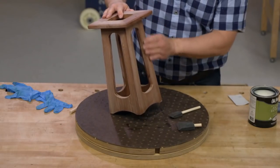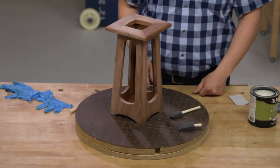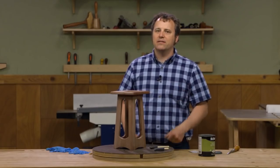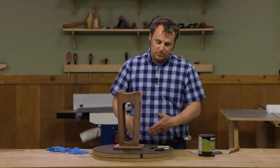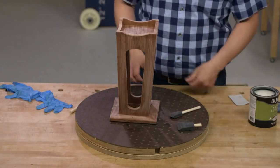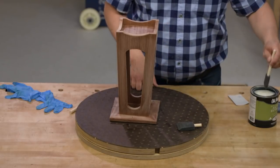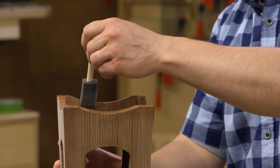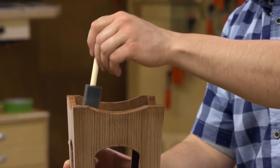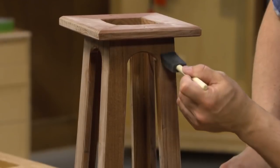Once you're done you can wipe off any of the excess residue and then start applying the second coat. It's going to look a lot similar to applying the first coat — start by flipping it upside down, taking care of the bottom and underside surfaces, then applying it to the rest. What you'll notice as you apply the second coat is that it's not going to take as much finish to get that wet look. Again, you want to avoid any sags and drips as you go along.